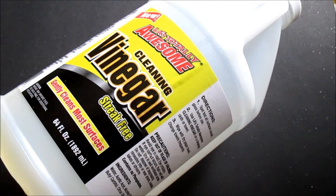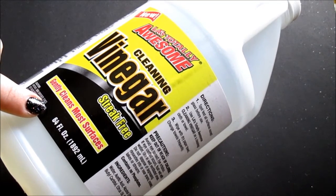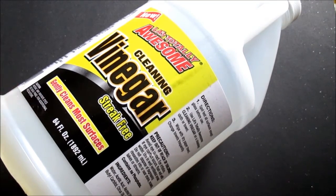This stuff is amazing and it can replace your very harsh, chemical-y stuff that you use to clean your bathroom, your kitchen — it can replace all your cleaners, essentially. It's 64 fluid ounces for a dollar. You can't beat that. You can't get that anywhere else.